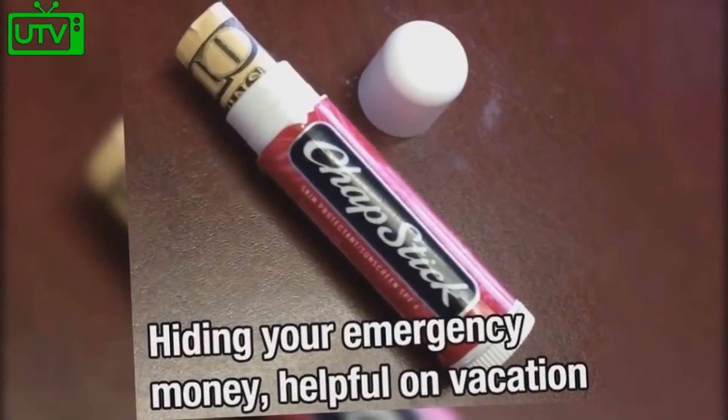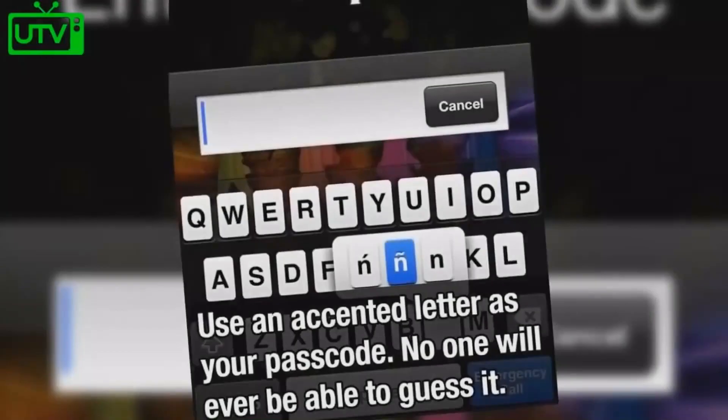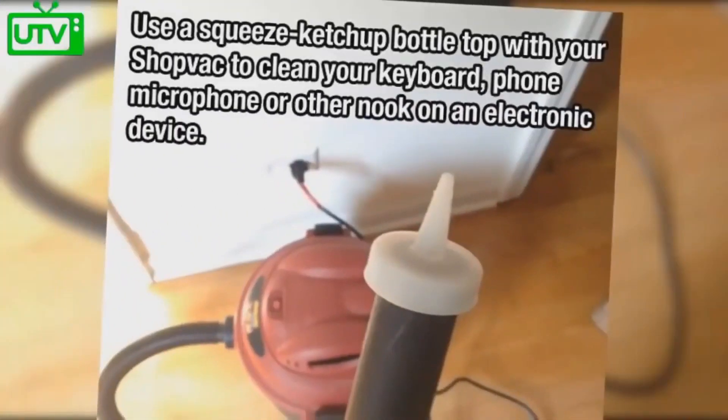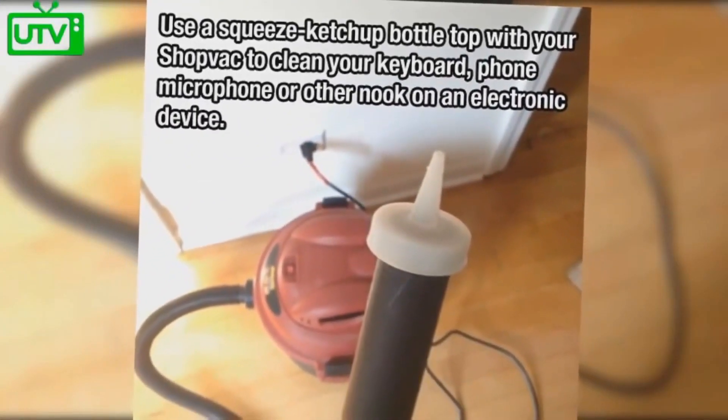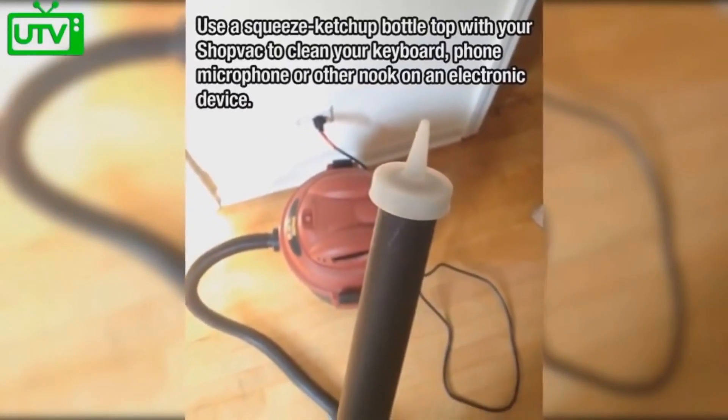Hide your emergency money in an empty chapstick container while on vacation. Use an accented letter as your passcode — no one will ever be able to guess it and it is easy to type in. Use a squeeze ketchup bottle top with your shop vac to clean your keyboard, phone, or other electronic device.